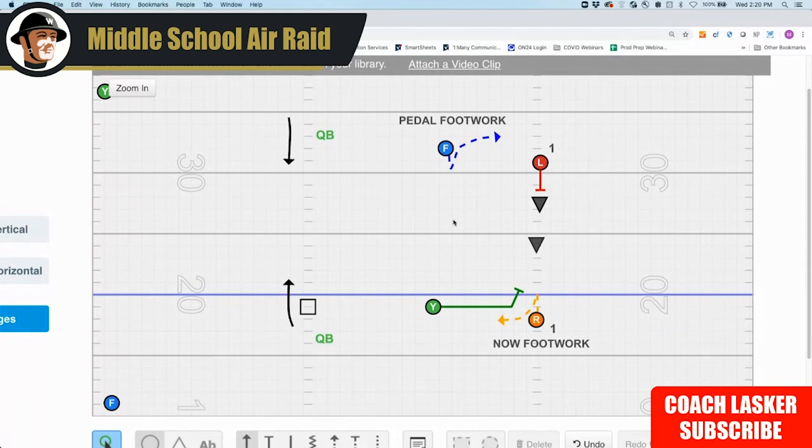We definitely want to start introducing how we're going to call on the fly the difference between a pedal and a now screen, because we will call it on the fly. Last year our pedal screens were Larry and Roger, and our now screens we just called now screens. I heard - probably from Salas or somebody - that since the blocking is the same with the big guys up front on now and pedal screens, and mostly there's no blocking getting to guys because it's happening so fast, it's more like receivers blocking for each other, they didn't differentiate the two - they basically put numbers behind it.